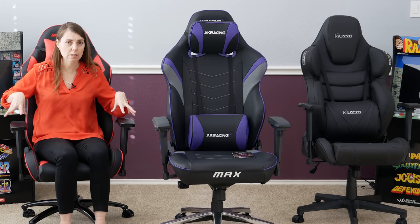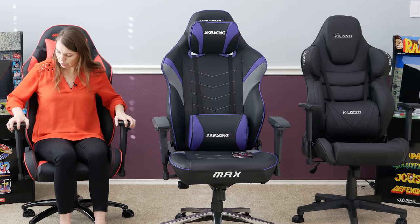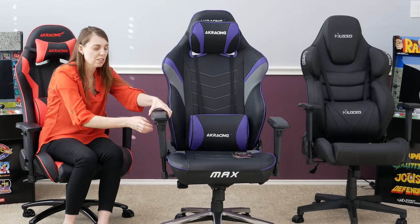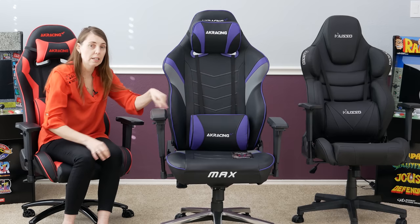When you're looking at the armrests, the SX is their core model — it goes up and down, in and out, and forward and back, so it's 3D. The Max is actually 4D — it goes down and up, backwards and forwards, pushed in and out, and it has a mechanism where you can slide it in and out. So the Max has a full 4D armrest. The Muso only does up and down with no other features, which is fine, but when you try to move it around it wobbles.